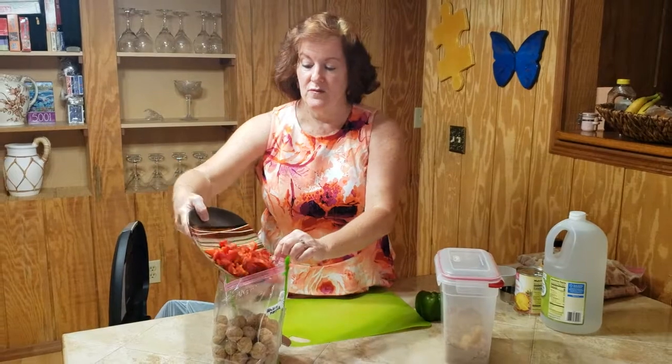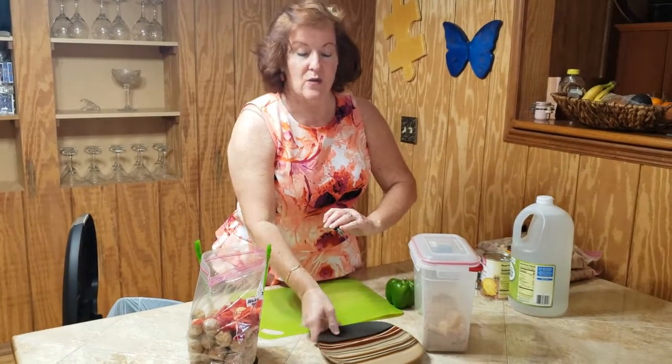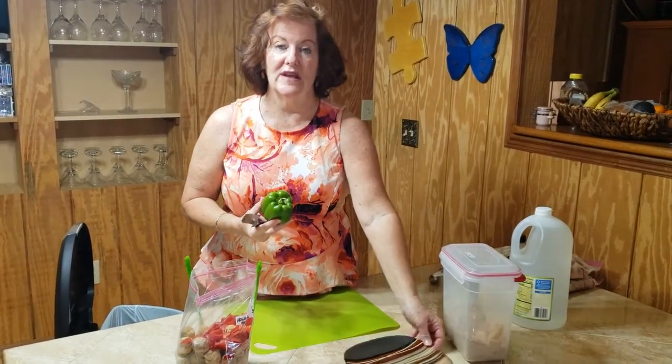Then you add one red pepper, cut up fairly largely. I also want to cut up my green pepper and show you a quick and easy way to cut up your pepper and eliminate the seeds at the same time.